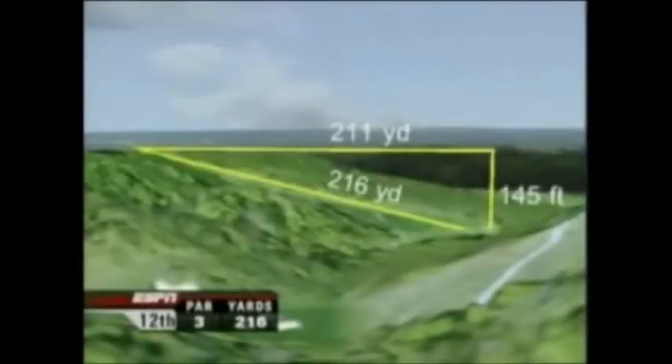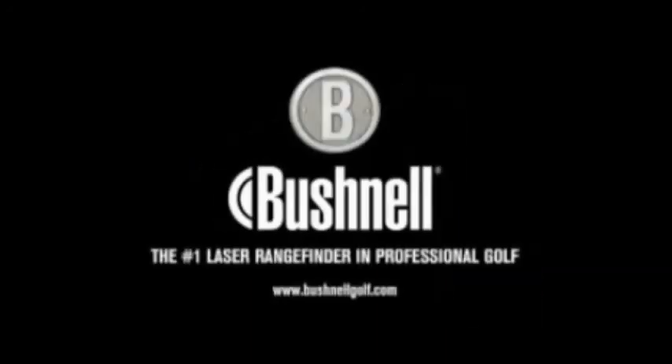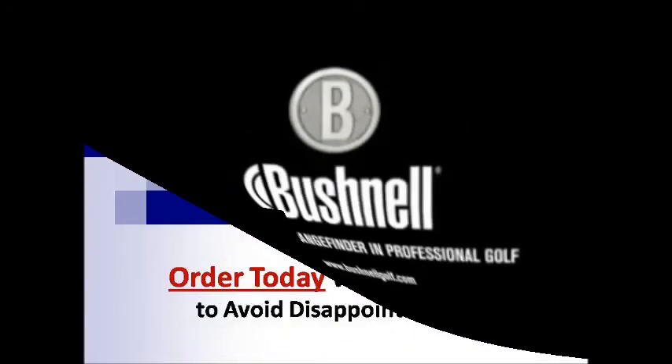Without using the Penseeker 1500 Slope Edition, and you played the actual yardage on the tee box, your shot would have been 46 yards long. Get the edge — choose the Penseeker 1500 with Slope, only from Bushnell, the number one laser rangefinder in professional golf.